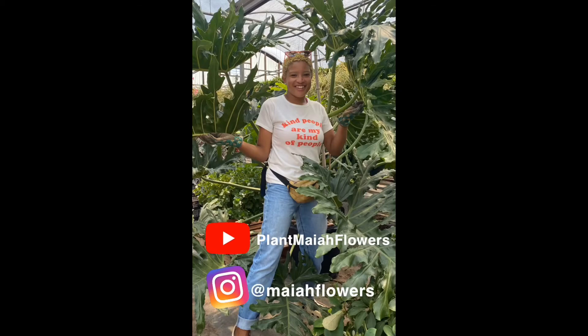Thanks again for joining me this week on Plant My Flowers. I'll see you again next Thursday.